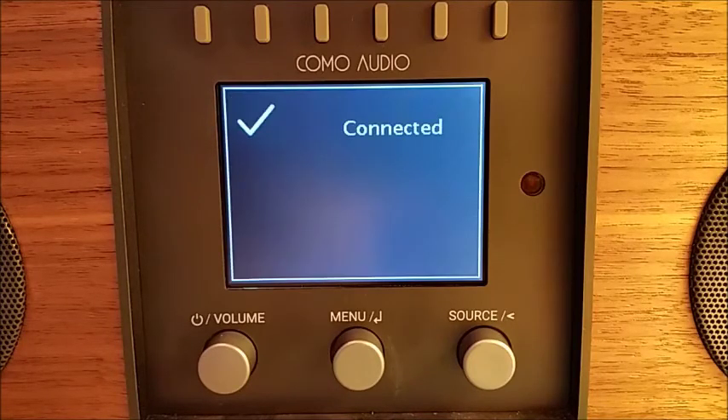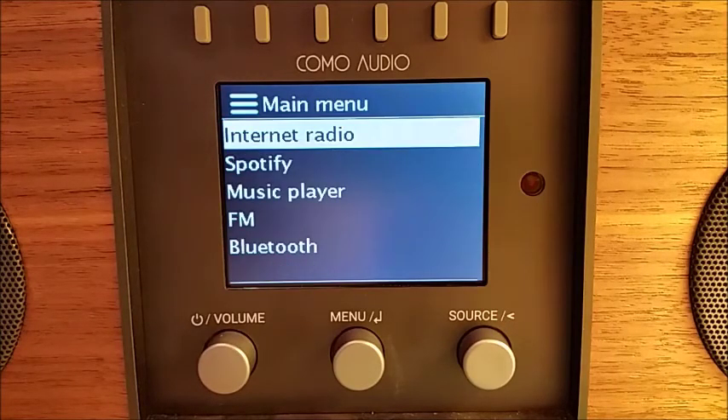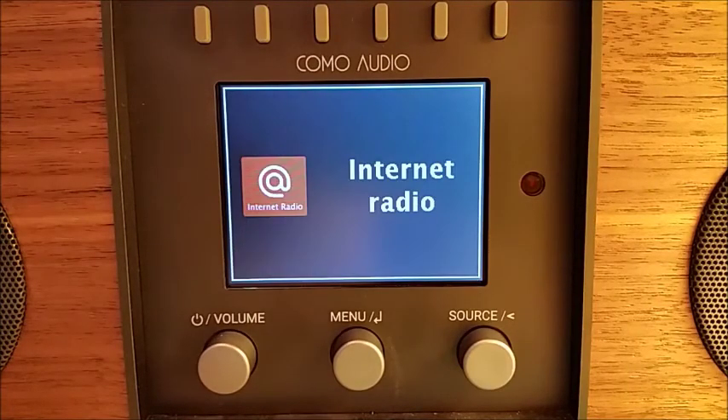Now it's connecting to my network. As it shows there, it's connected. We're going to select Enter. With the six presets, these have been preset with internet radio stations. Now that you're connected to your network, you can press one of the presets and begin listening to music immediately.